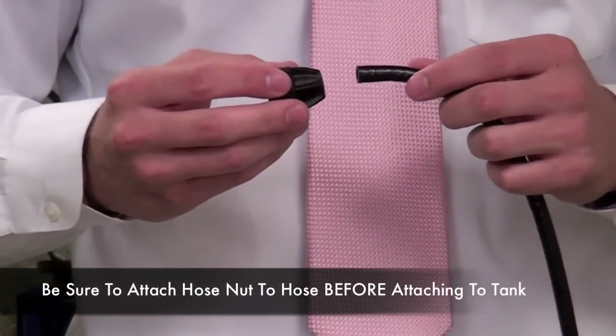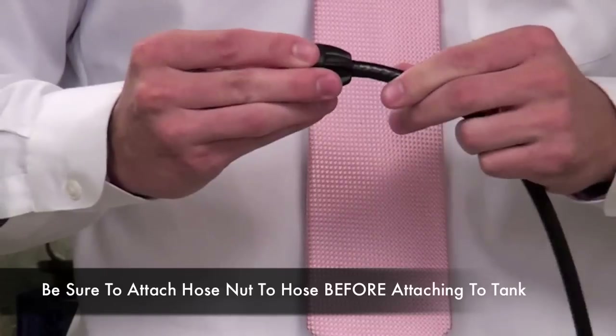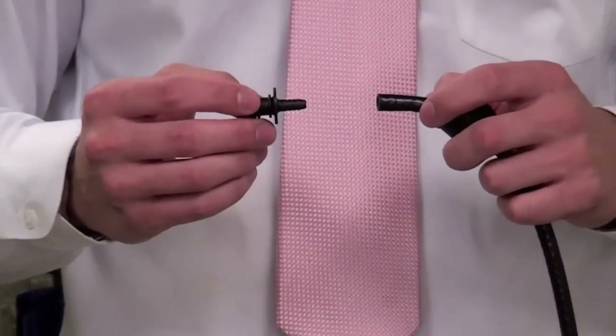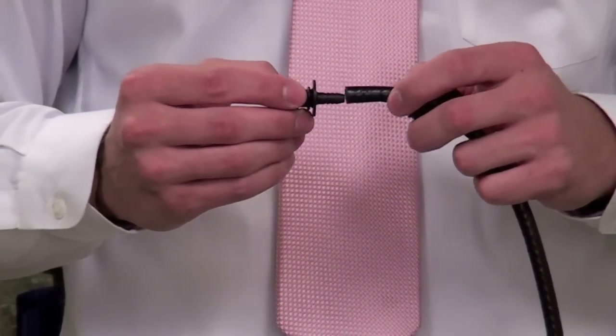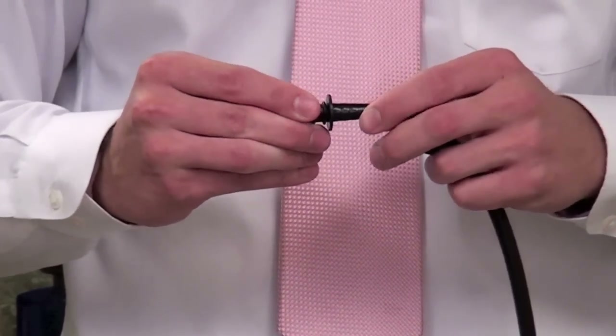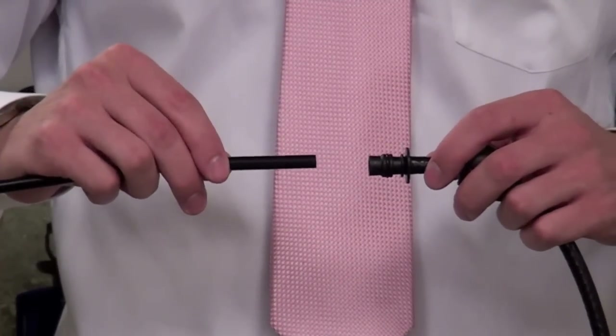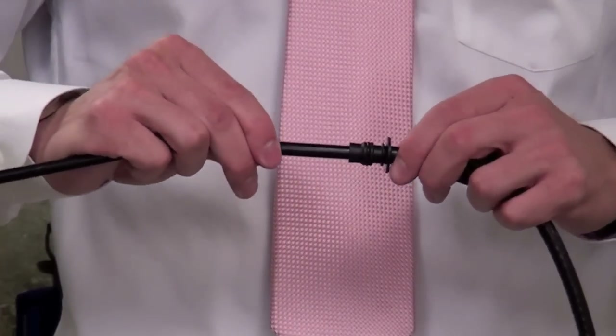If your hose nut is not already on your hose, simply slide it over the end like this with the threads facing out. Next, insert the hose barb into the hose. Then insert the supply tube into the hose barb and push down tightly.